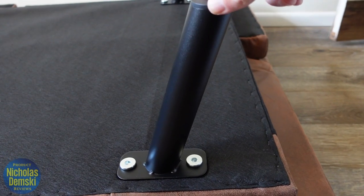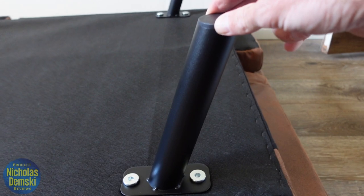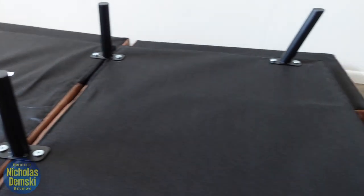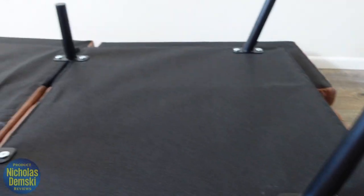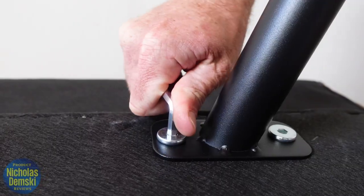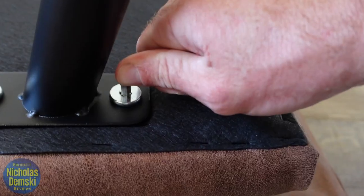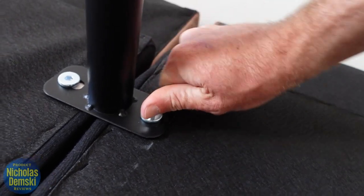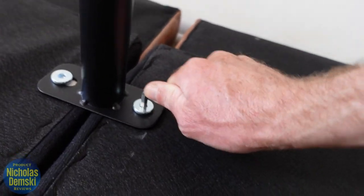Once the bolts are nicely tightened, you'll see there's no wobble to them. Once all four feel pretty sturdy, go through and double-check by tightening them all up one last time. One of them really needed some extra tightening — good thing I went through and double-checked.